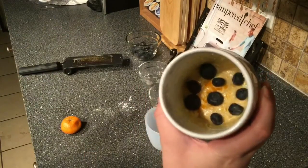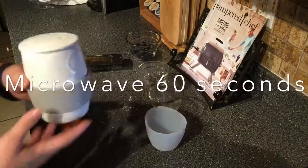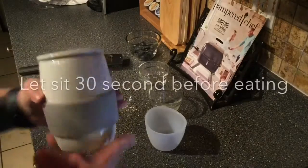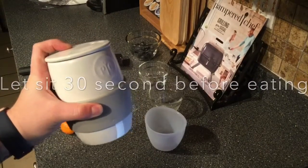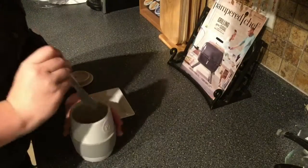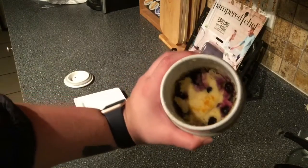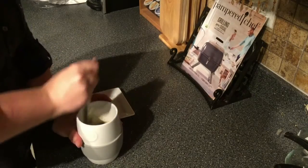This does actually save a lot of time. So that's gonna go in the microwave — it only goes in for 60 seconds and then it needs to sit for 30 seconds afterwards. We've taken it out of the microwave. We're gonna take a knife and scrape around the edge.